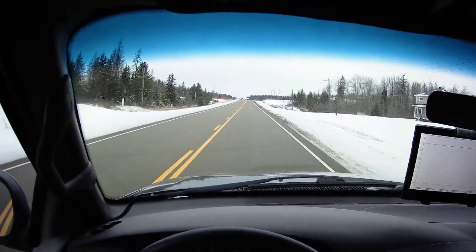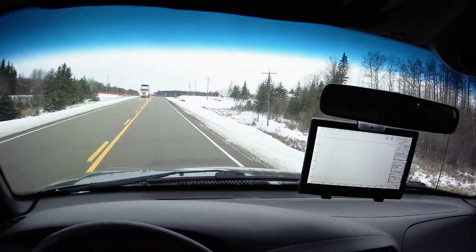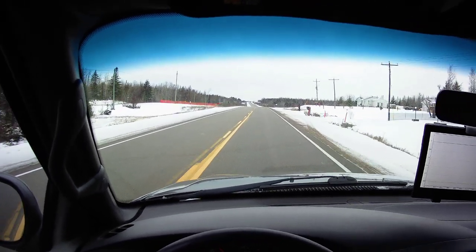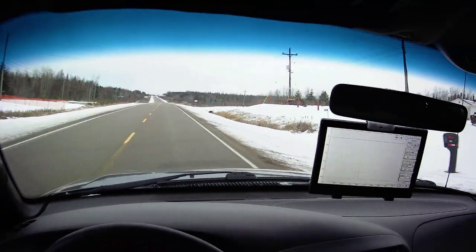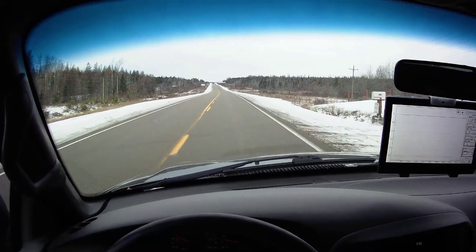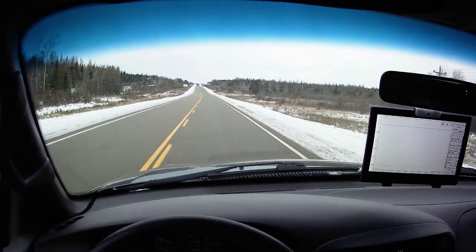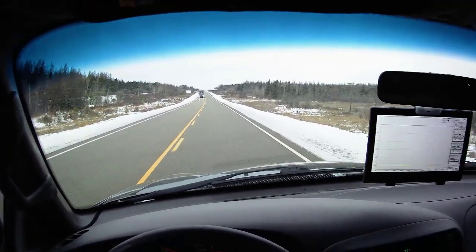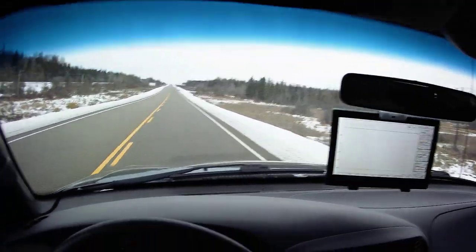I'll give it another goose at 40. Here's 40. Still nobody behind us. Bringing this down to a crawl — probably won't go all the way down to zero, there's a bit of a downhill here. Let's call this a stop. I'm good with that.